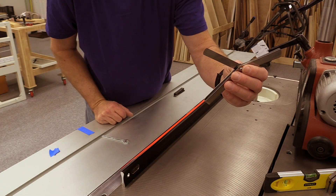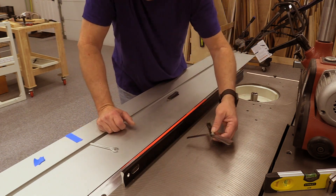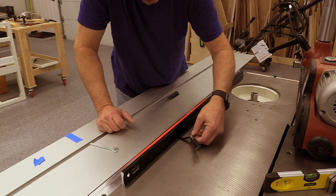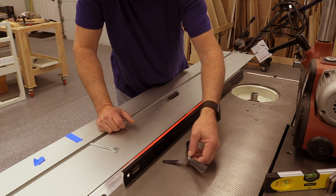One two-thousandth of an inch feeler gauge — so we've got about two thousandths of a gap at the front third of the saw blade and the back half of the scoring blade.